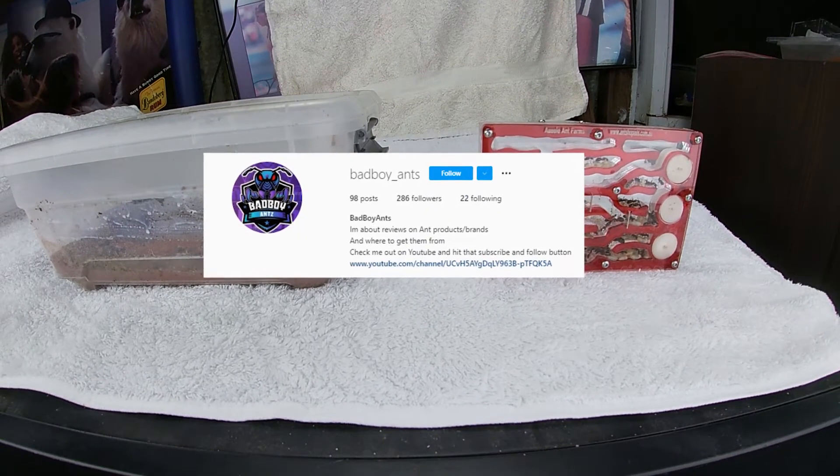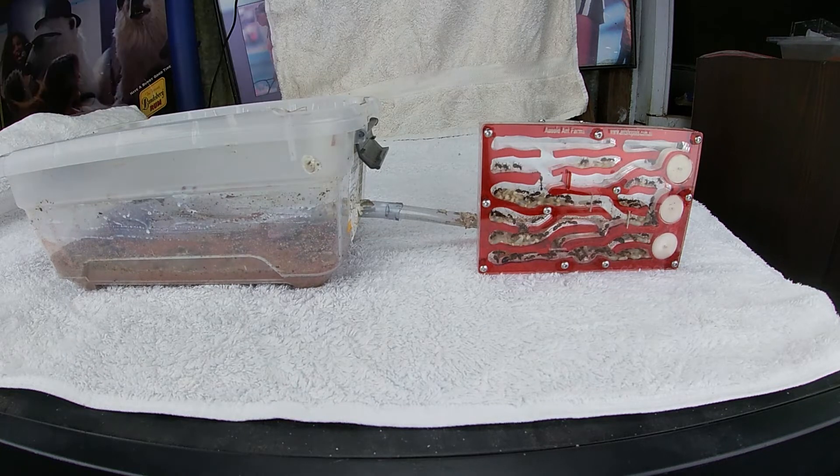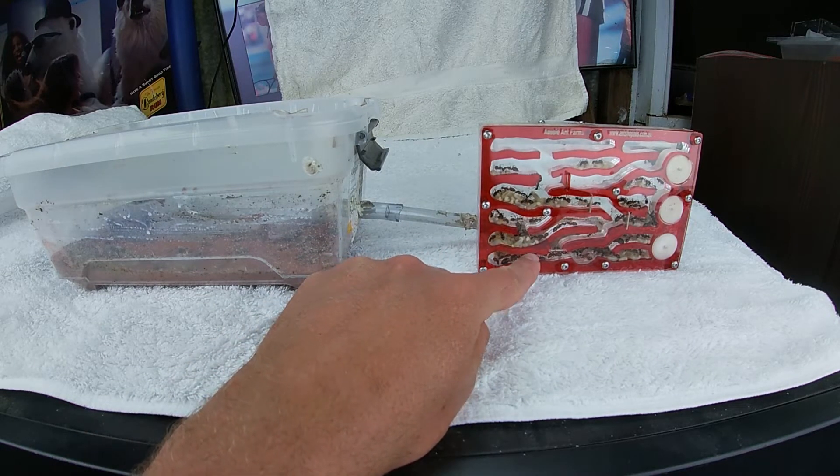Hey guys and gals, Bad Boy Ants here. You guys have been talking about what ants do I have. Well, this is some of the sugar ants I have. The proper name will be in the top left corner, but I just want to show you another nest I got from Ant Shop Australia.